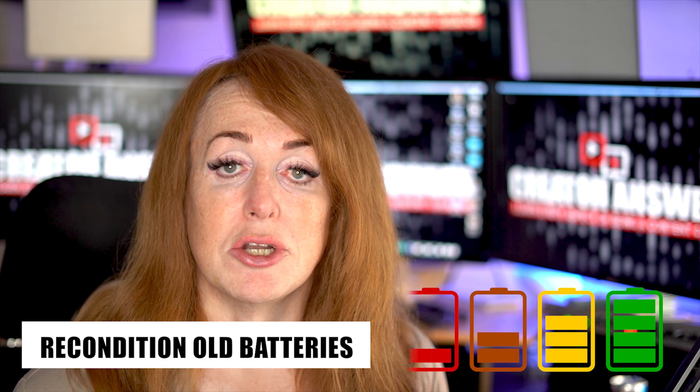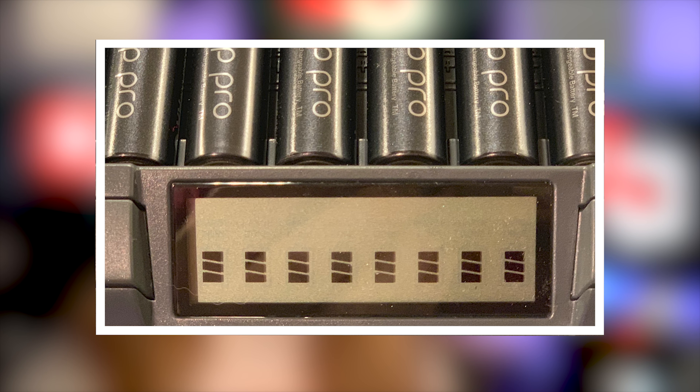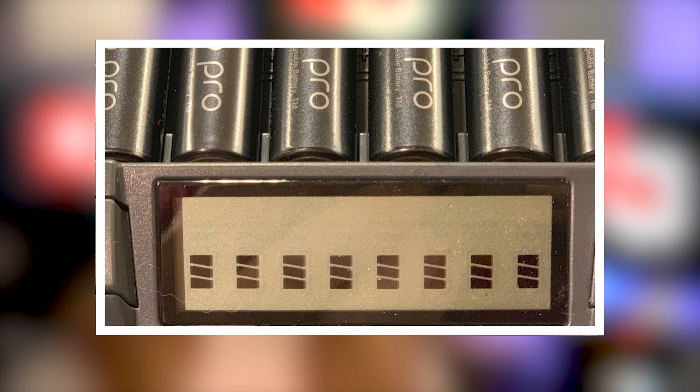It also offers a discharge cycle which will allow you to recondition old batteries. It'll completely discharge the battery first, then soft charge it, then re-discharge it, and then fully soft charge it again — so it can really get the most out of your old batteries. It has a handy screen and it's easy to use; you can see exactly what each of the charging slots is doing as it charges.